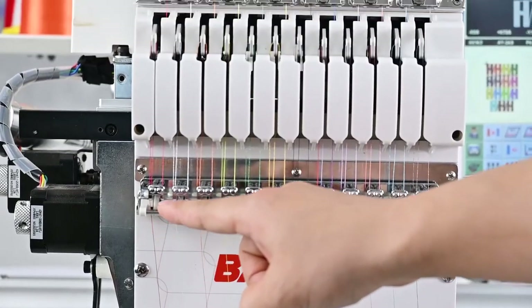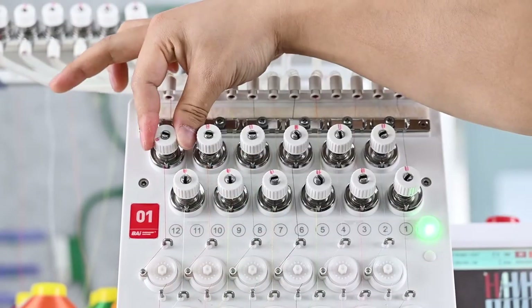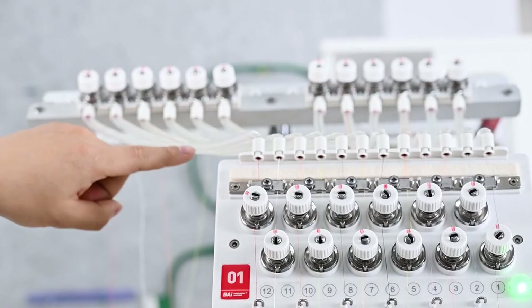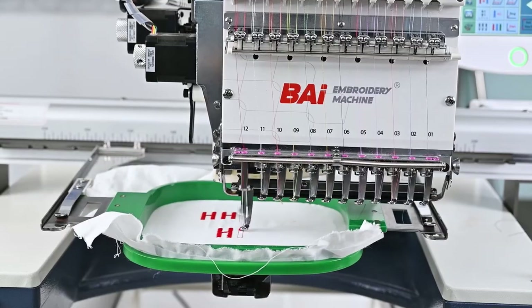Step 6: Loosen the upper tension knob and lower tension knob counterclockwise until the bobbin thread is one-third of the width of the pattern on the back of the fabric.